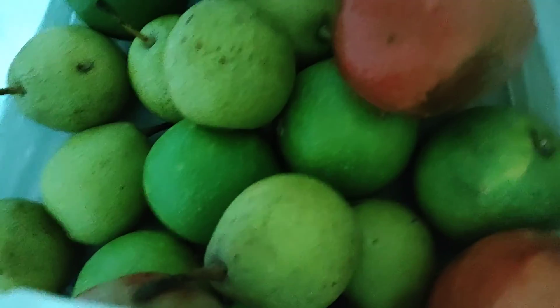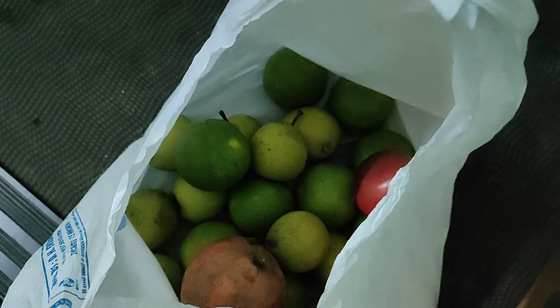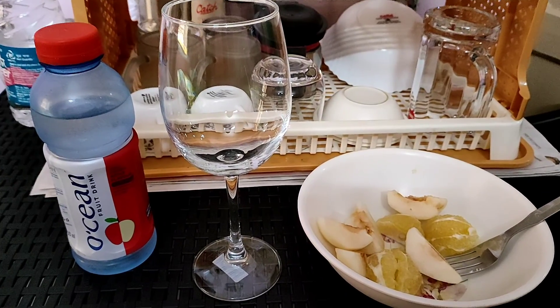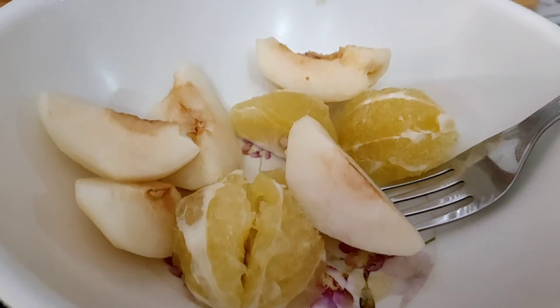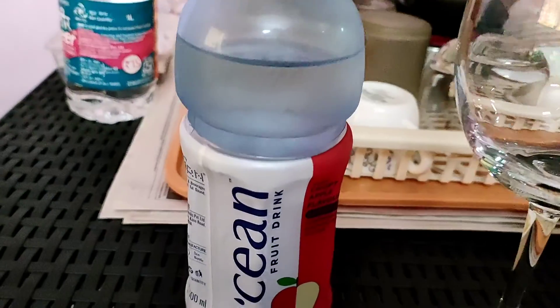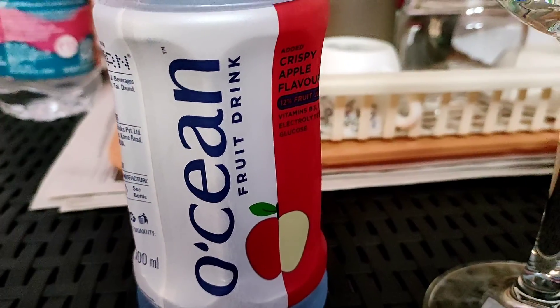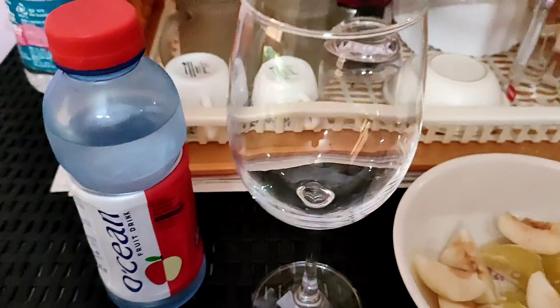I want to listen to this one. I am going to eat a little bit of corn. First, this is ocean water — it's a bottle drink, not juice, not plain water. It has fruit drink flavor; it's not just water, it has flavor. It tastes like apple flavor.